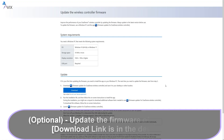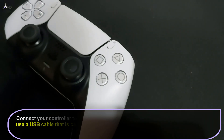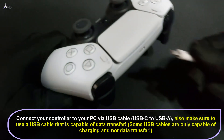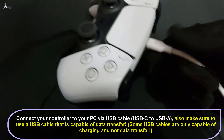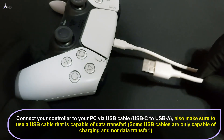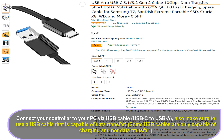This next step is optional. Download the firmware updater for the PlayStation 5 controller on the official website — the link is in the description. The controller can be connected to your PC via USB-C to USB-A connection as shown. Make sure that you use a USB cable that is capable of data transfer for the firmware update to be possible, as not all USB cables are the same. If you use a cable that is only for charging, then the firmware update will not work.